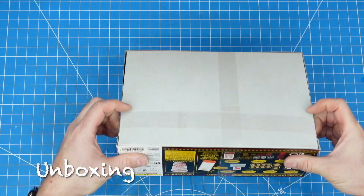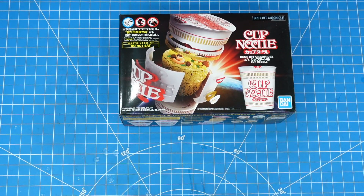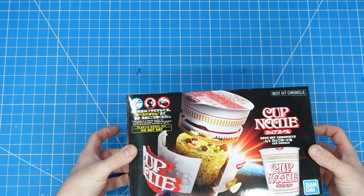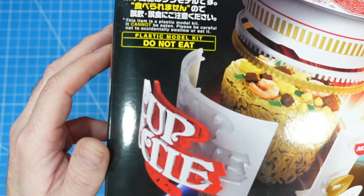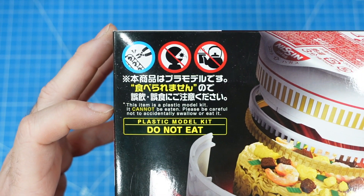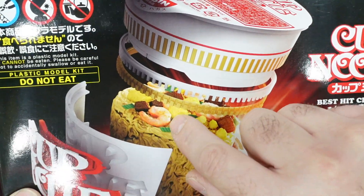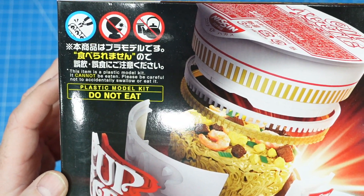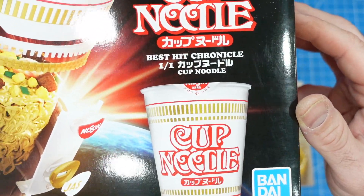These kits don't typically come sealed — there are little plastic straps they put around them. I like the warning label on the box: it says 'Plastic model kit — do not eat. This item is a plastic model kit; it cannot be eaten. Please be careful not to accidentally swallow or eat it.' They're probably worried about the little bits of food pieces in there, not necessarily the kit itself. It's just a kind of interesting note.